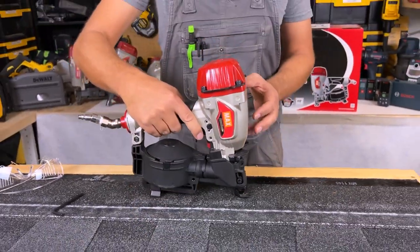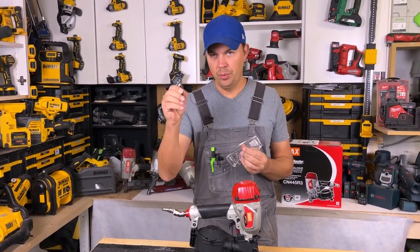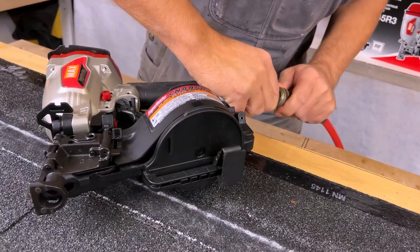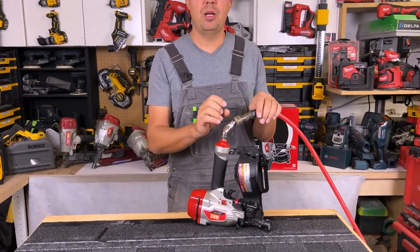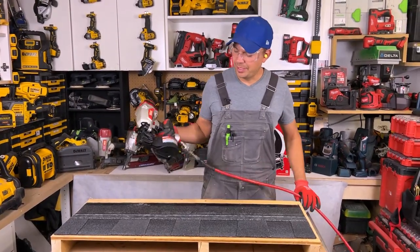Now we're going to fire some nails. They give you a pair of glasses with the allen key and the tool itself. Another thing — before I use my gun I put a couple drops of oil in here. This is a gun that requires oil; it says so right on the side. So just put a couple drops of oil making sure that your diaphragm and everything inside is nice and lubricated.